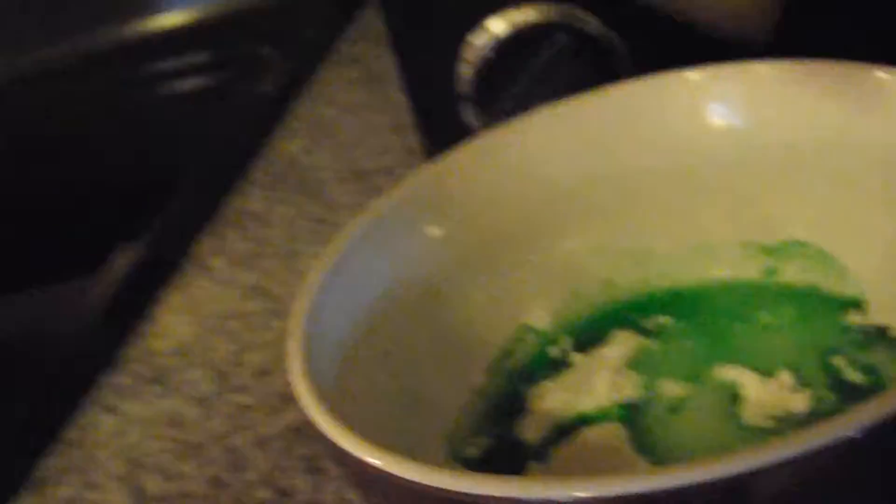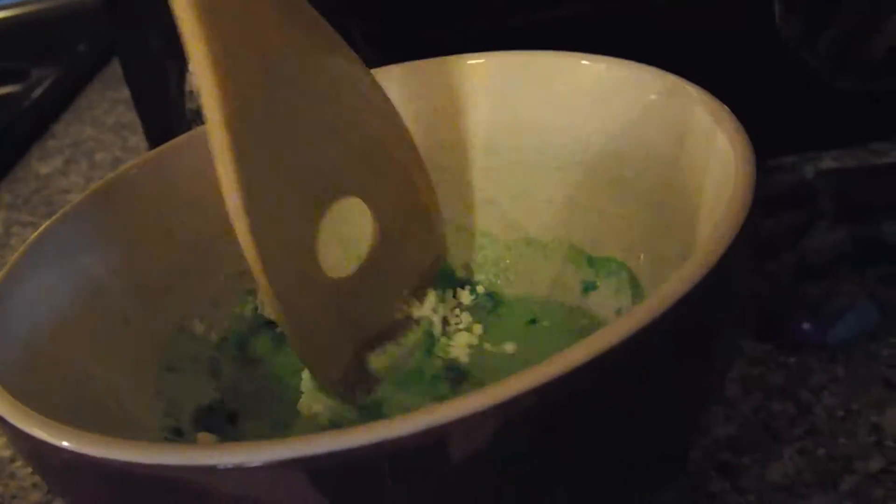It's Jell-O slime-ish. You have to mix it together now. It smells like Jell-O. I don't want to get my camera wet, so I'll show you the slime when I finish mixing it.